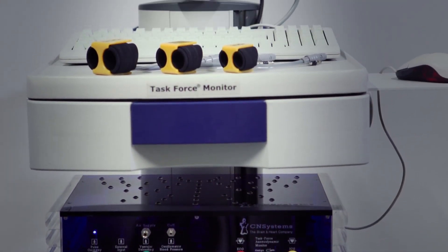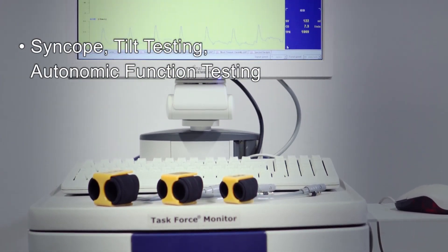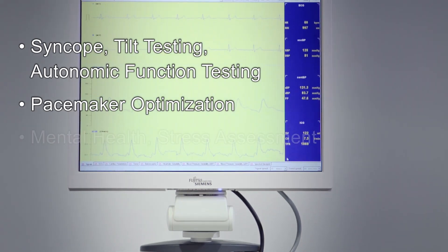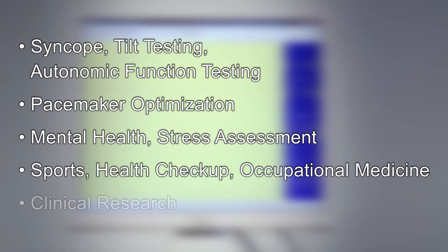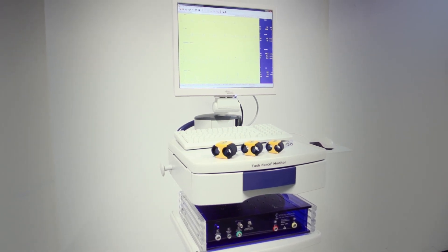The device is often used for testing of syncope, orthostatic hypotension, autonomic function, optimization of biventricular pacemakers, and applications in mental health. In the areas of sports and occupational medicine, as well as for clinical research fields, the Task Force Monitor provides a continuous non-invasive assessment.